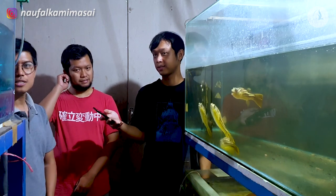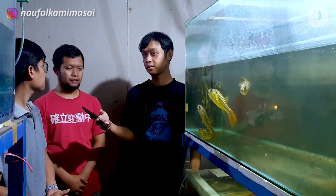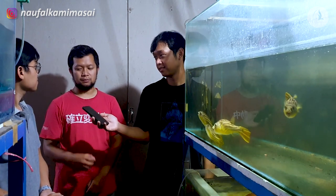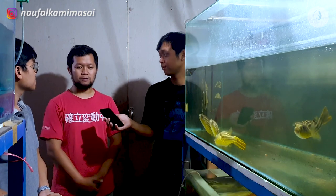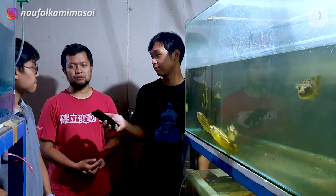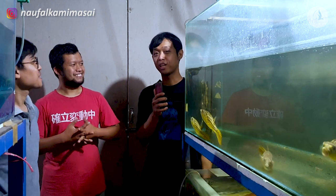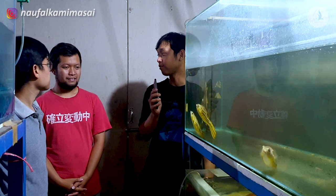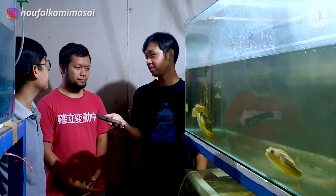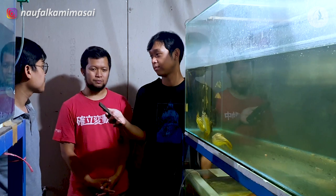Terus dari setelah penetasan, berapa hari itu penetasnya? Netasnya, kalau misalkan pakai heater itu sekitar 4 hari. Tapi kalau misalkan nggak pakai heater, bisa sampai 7 hari. Itu netasnya belum terbang. Kalau misalkan sampai terbang, sampai bisa makan artemia itu sekitar 2 minggu. Jadi larvanya dikasih artemia ya? Atau ada pakan lain? Bisa pakai kutu air. Pelet nggak ya? Pelet kurang, paling bisa pakai pelet yang bubuk.